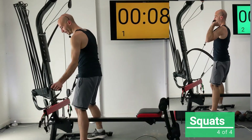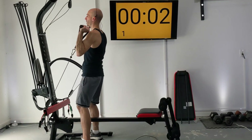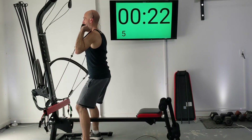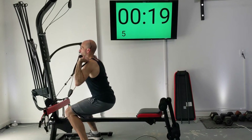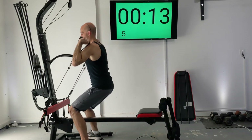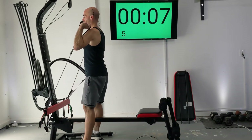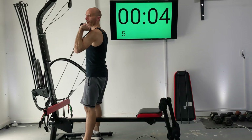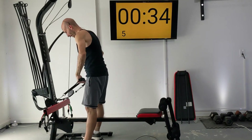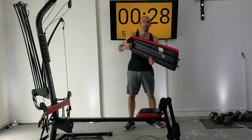Slightly wider than shoulder width apart — get those handles in position. Let's drop and go. Ten sets down — no more squats, no more calf raises. Let's put our bench back together and get in position for our next exercises.